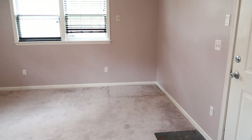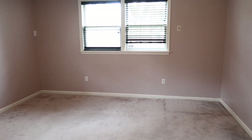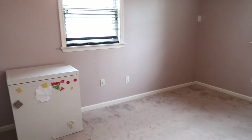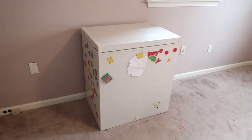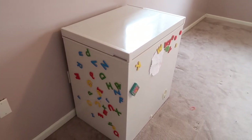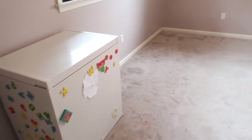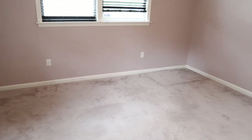Okay guys, so I've got pretty much everything out of here. The room has not been this empty since we moved in. We did leave the freezer in here just because we don't have anywhere else to put it right now, so we're just going to move it away from the wall when I start painting, but for now it's just going to be in here. Everything else is completely emptied out.